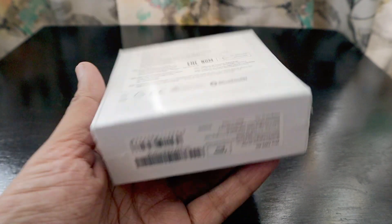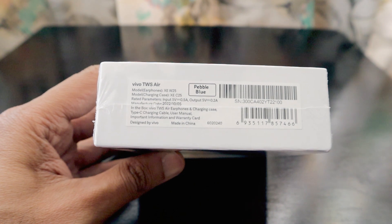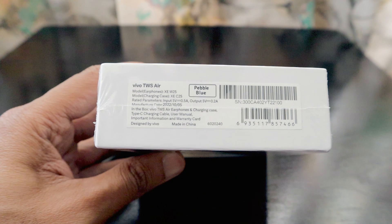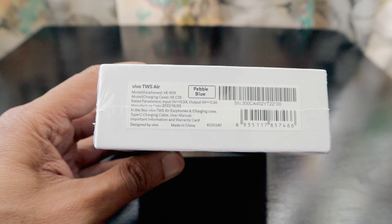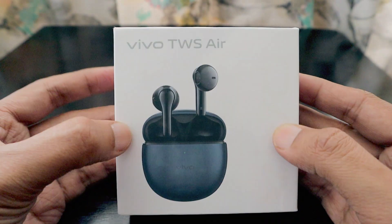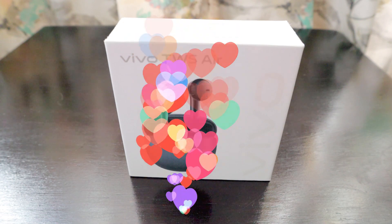This is from Vivo Mobile and these are the latest TWS earphones. The model name is XCW25 and the charging case model is XCC25. These are the TWS air earphones and charging case. This will be the first time I unbox any of the Vivo earbuds.